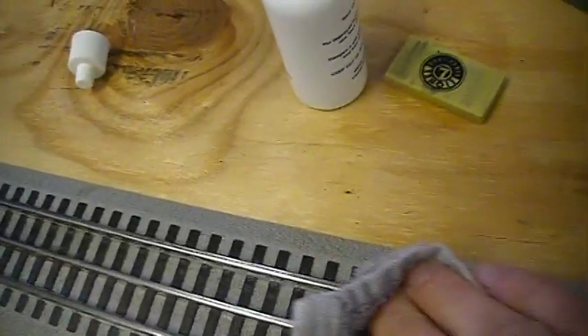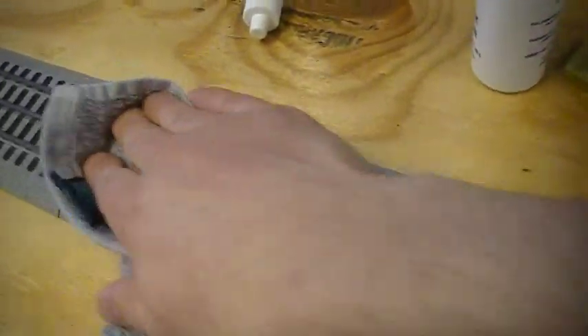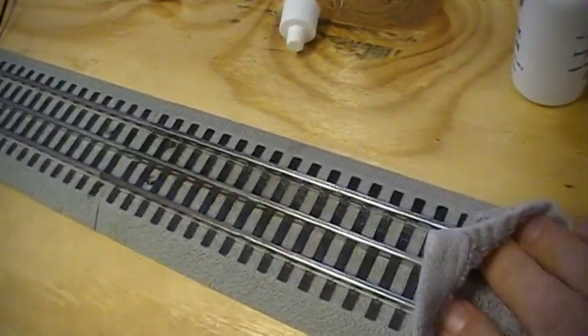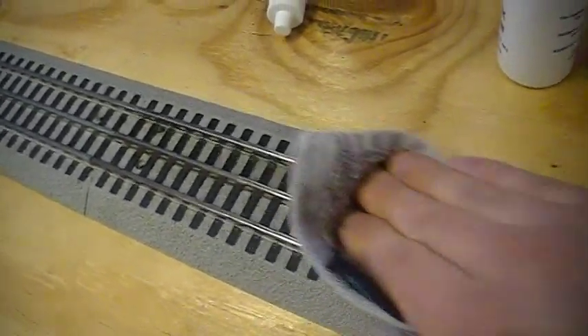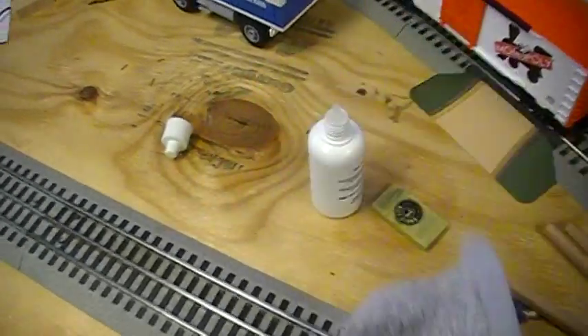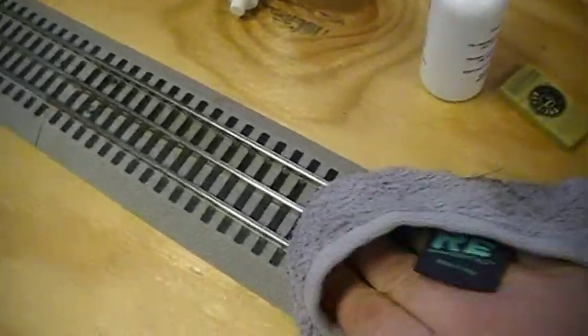Like I said, for a stubborn spot try Lionel's track eraser — that works pretty well too — and sometimes you'll get a real dirty spot that you might need to use a little bit of fine sandpaper on, and that's fine. That's what the rag looks like now; it was nice and clean a minute ago. So we're going to go back over it with the dry part of the rag and dry it all off.